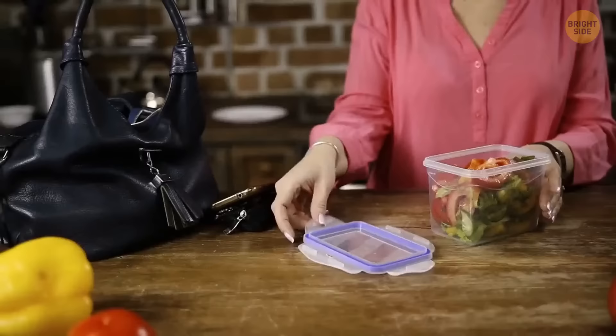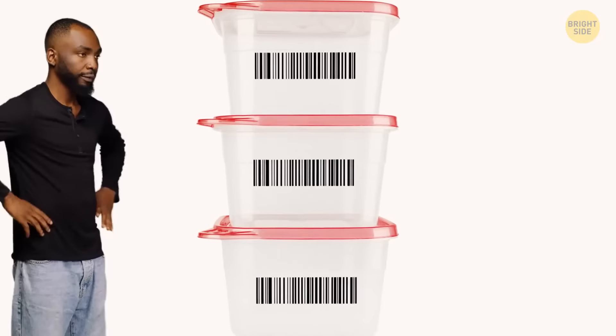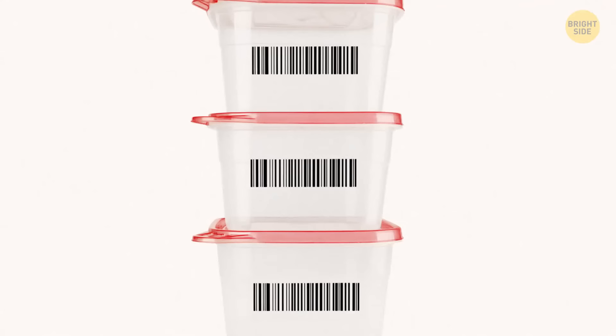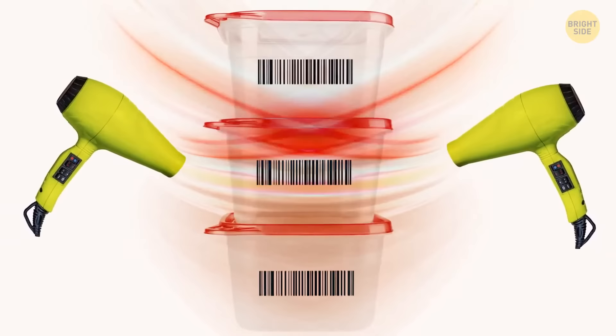You just bought a bunch of new Tupperware to make your fridge look picture-perfect. But these new containers come filled with tags and labels glued to them that need removing, and they're always a bore to remove. No need to waste tons of hot water and soap to try to peel them off. Take a hairdryer, blow some hot air directly onto the tag for a minute or so, and the label comes off all at once.